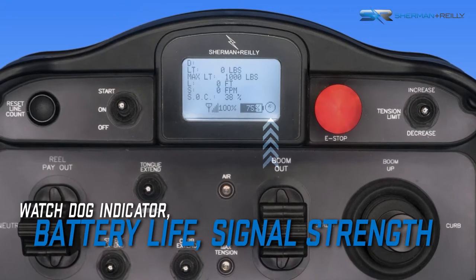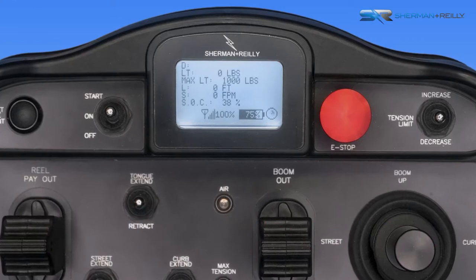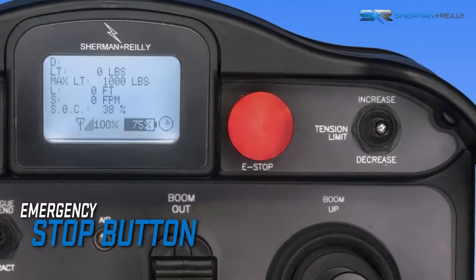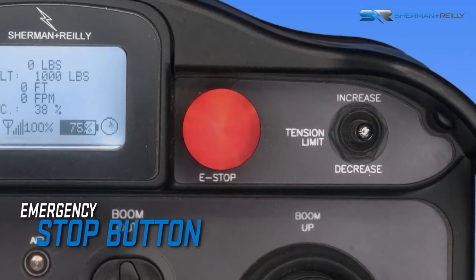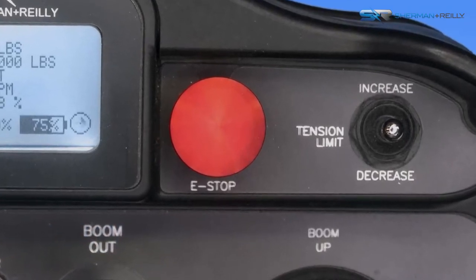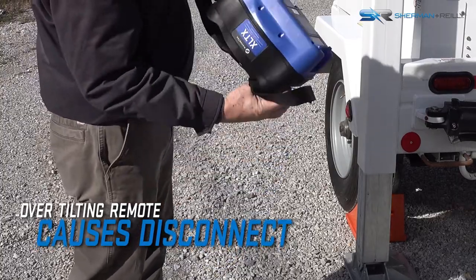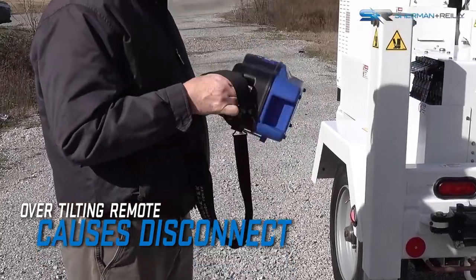Information such as the watchdog indicator, battery life, and signal strength can be seen in normal operating mode. The large red button is the emergency stop, which will shut down the remote and the engine when pressed. If the remote control transmitter is ever tilted or dropped, it will shut down and the system will generate a warning message.